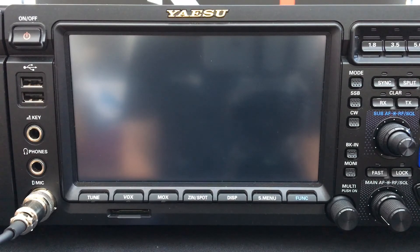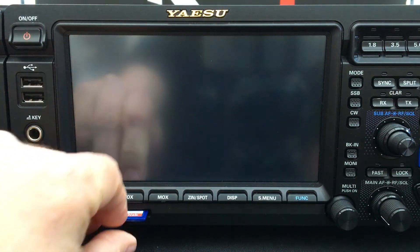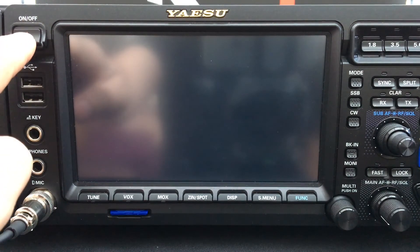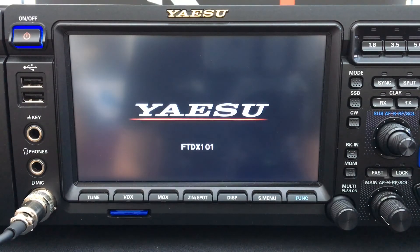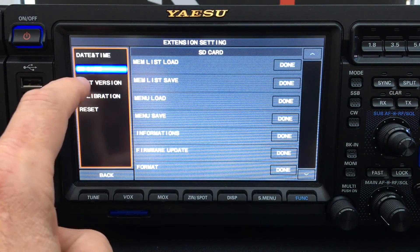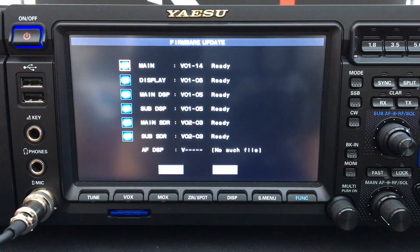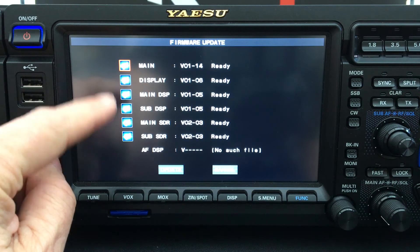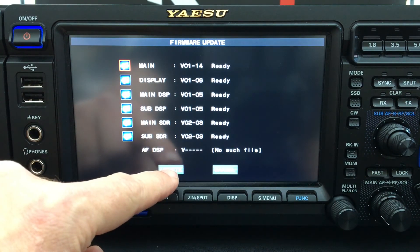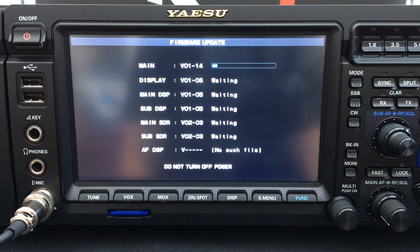After copying the firmware files onto the SD card, with the power switched off on the radio, put the SD card into the SD card slot and push it in until it clicks. Turn the power on, then go to Function, then Extension Setting, then with SD Card highlighted go to Firmware Update, and press Done. The radio will scan the firmware files on the SD card and put a tick in the box for all suitable firmware upgrade files. With all of them selected, press Update. The radio says Update — press OK. The radio is now reading each firmware file in turn and updating each firmware.